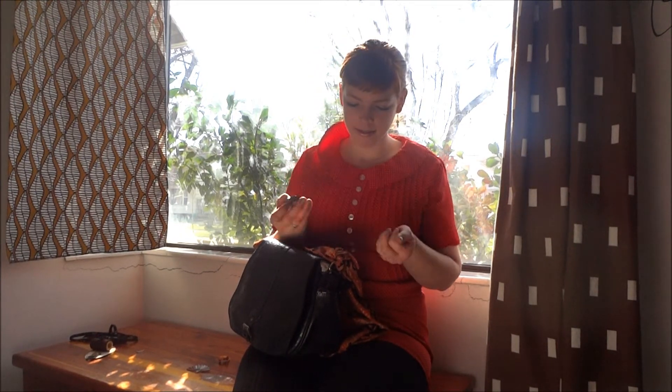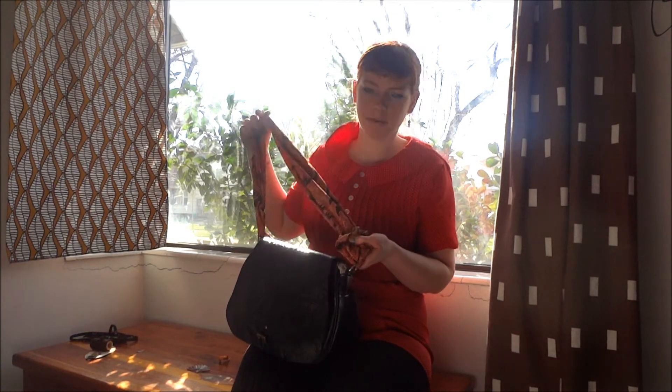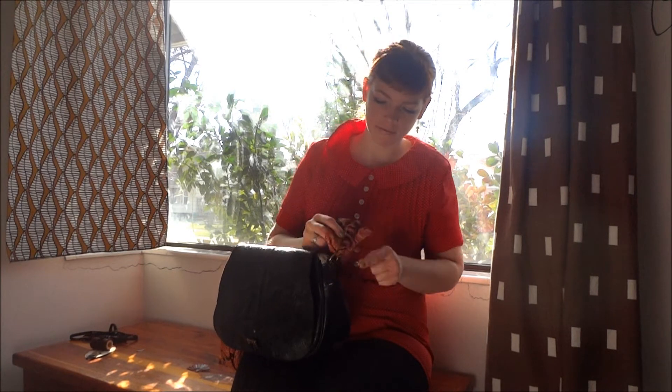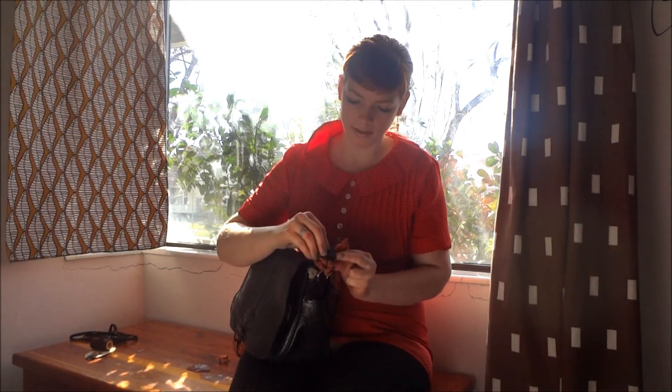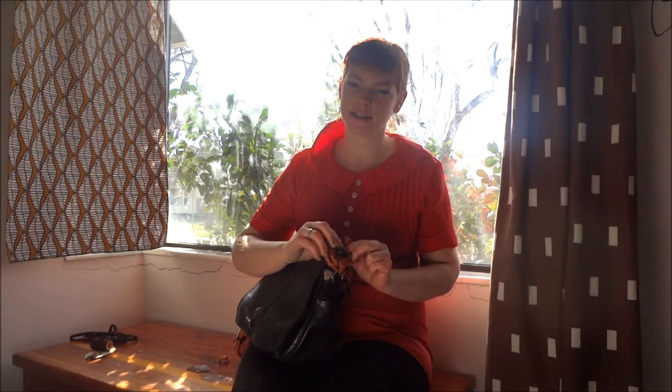I also have a button collection — kind of ridiculous, but it does come in handy for some things. So if you're wanting to make this into more of a permanent piece, a whole new bag, what I did was flip these up one more time and then you can just sew the button wherever you like. I like this idea a lot because you can change it kind of season to season.